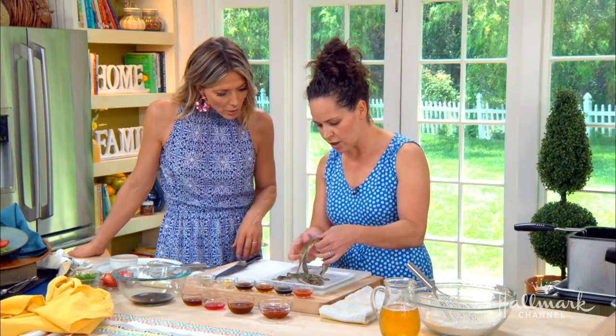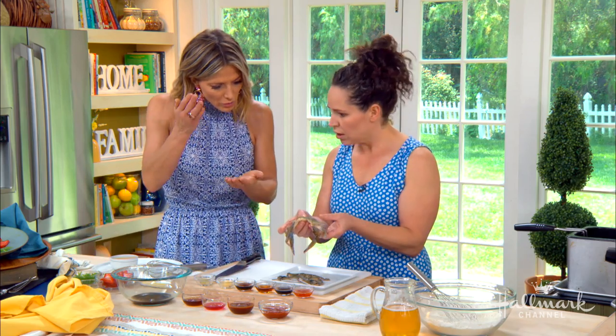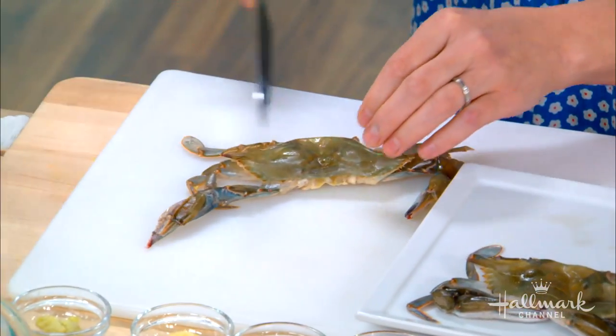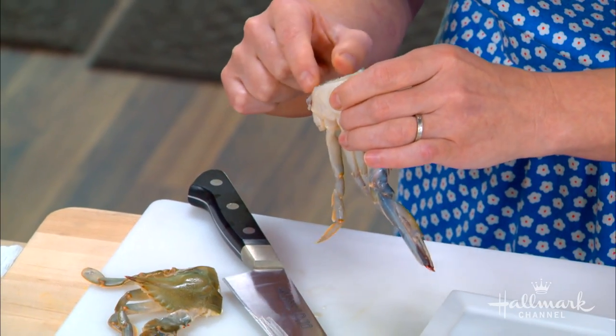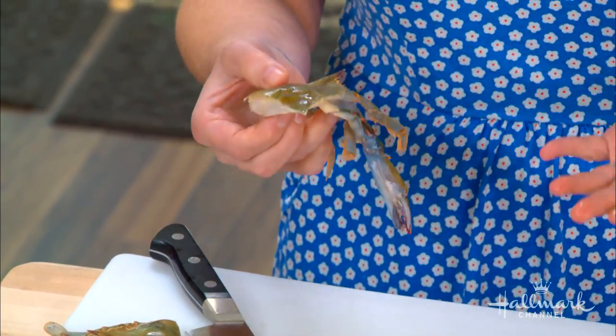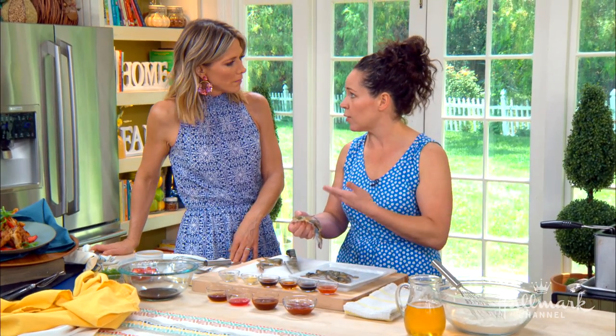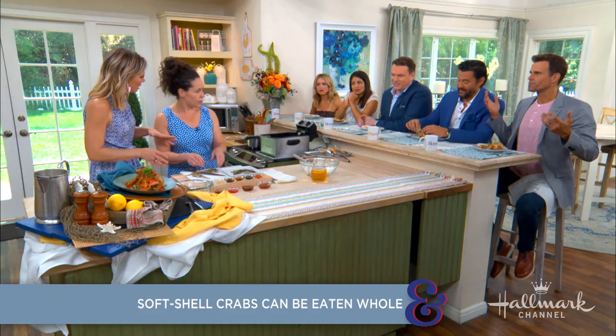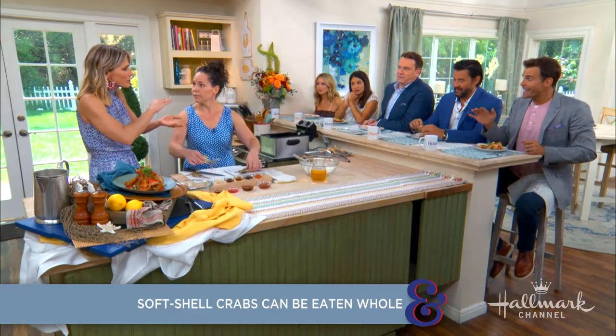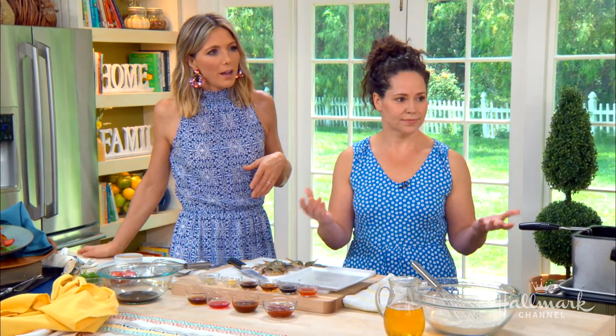They're pretty much just ready to go and you can eat them whole. I love cutting them in half so they get a little bit more surface area — super not scary at all. You can see all of that delicious sweet meat. These are blue crabs that are in between shells — they've gotten rid of their hard shell and are getting ready for a new one. It's not a different type of crab, it's just a regular blue crab that has shed its shell.